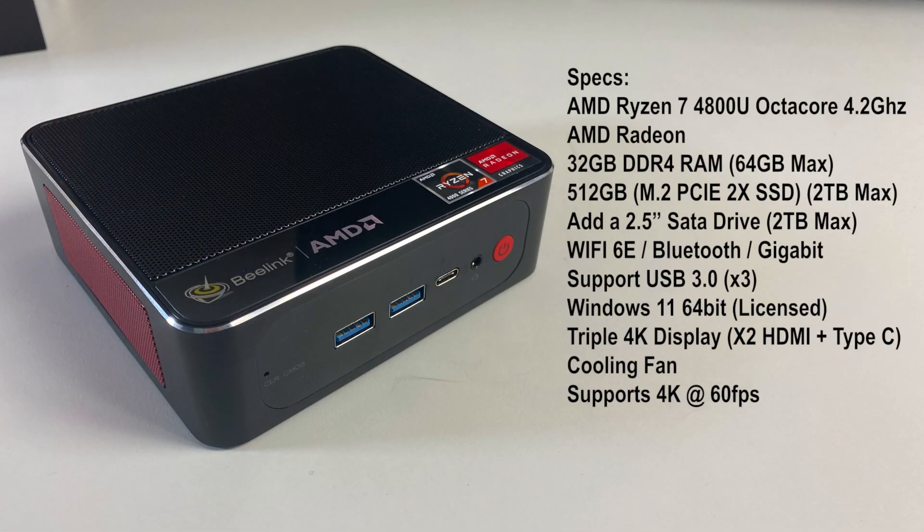Let's quickly run through the specs. This mini PC is powered by the AMD Ryzen 7 4800U, which is an octa-core clocked at 4.2GHz. You have integrated AMD Ryzen graphics, 32GB of DDR4 RAM upgradable to 64GB, and a 512GB M.2 PCIe SSD pre-installed, also upgradable to 2TB. You can further upgrade by adding a 2.5-inch SATA drive, maximum 2TB. You've also got Wi-Fi 6E, Bluetooth, Gigabit LAN, multiple USB 3 ports, and Windows 11 64-bit pre-installed. This actually supports triple 4K display output — two HDMI and the Type-C port also supports display out. This mini PC has a built-in cooling fan and supports 4K at 60fps.